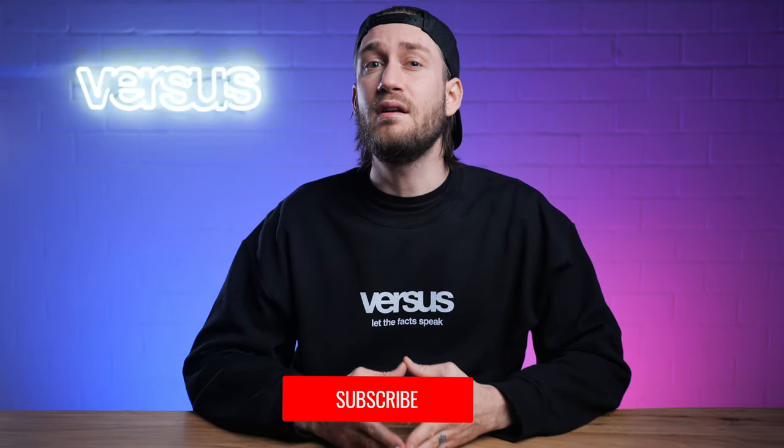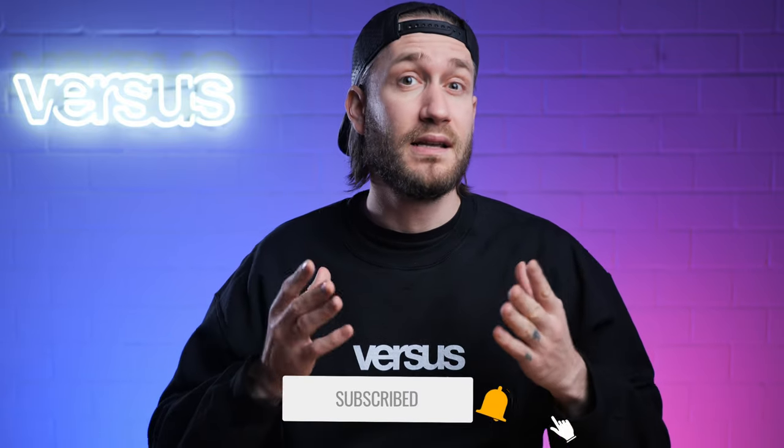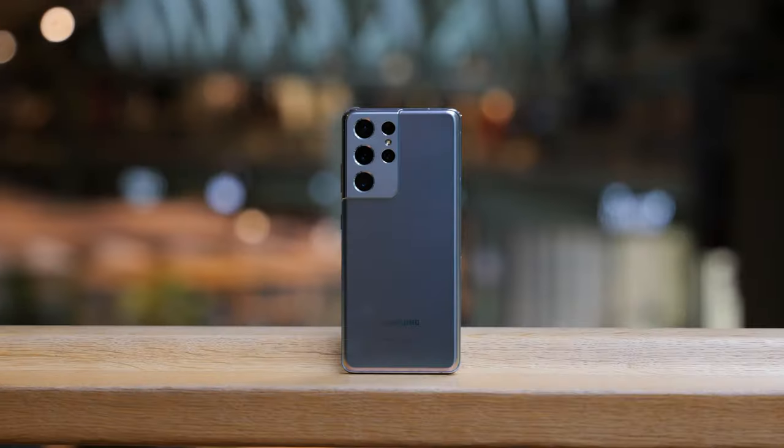Before we start, we'd like you to know that we are still doing our giveaway — watch until the end for more details. If you like to see more videos like this, feel free to subscribe and hit the notification bell. Let's start straight away with our review.